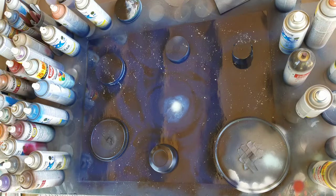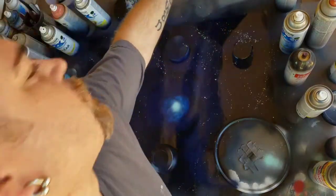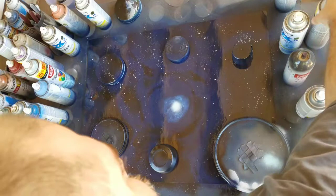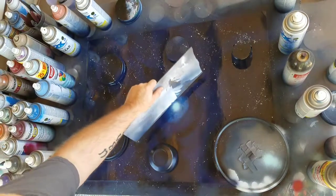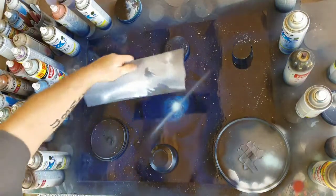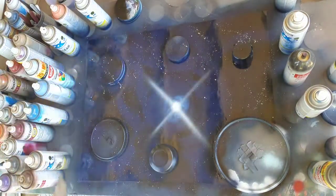Next, what I'm going to do is some light bursts coming out of the galaxy. Pretty much all you need is some white paint and a straight edge — I've got this piece of plastic that I found, but you can use an actual straight edge or whatever. You're going to take your white and be careful to spray on the straight edge, not on the painting, then bring it down and that will give you that ray of light coming off of it.